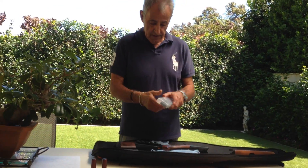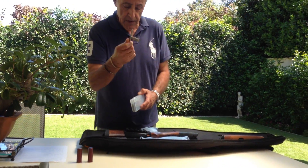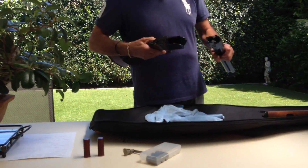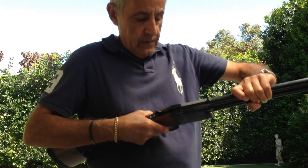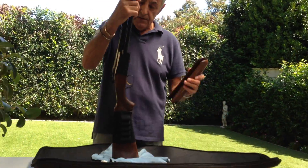It comes with cylinder, improved cylinder, modified, improved modified, and full. That's the little box the chokes come in, along with a metal key to screw in and unscrew the chokes. Reassembling the gun — it's all greased up and it just goes in there and snaps into place.